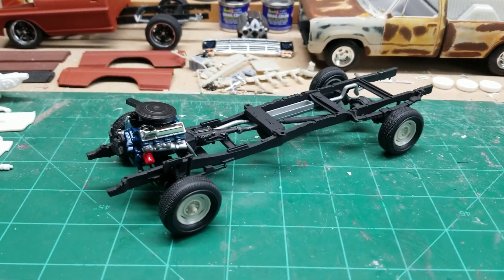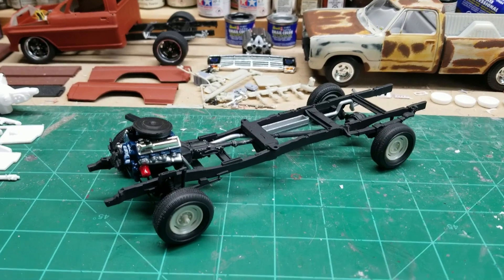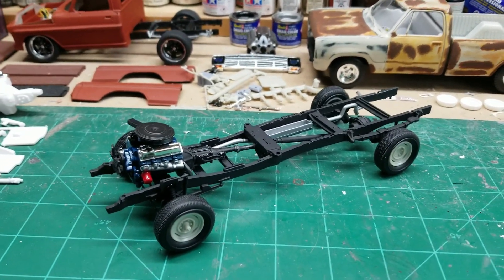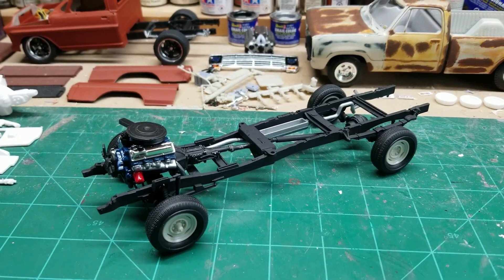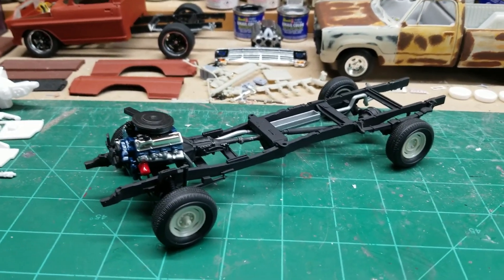Hey everyone, how's it going? Manny here, Manny Scale Modeling Video Podcast. Doing a quick update and shout out — I got my first shop card swap today, so I got to definitely share that out.